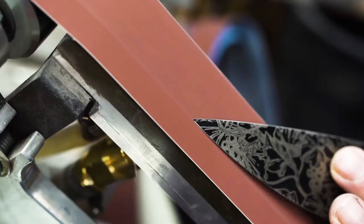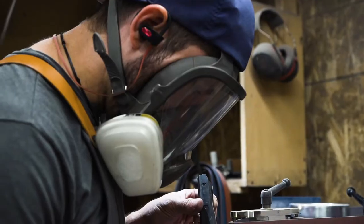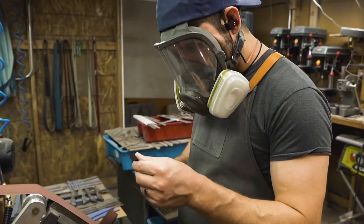My name is Brandon Hampton. I am the owner, CEO and principal knife maker here at Melio Knives. I've been making knives for about 13, 14 years. I've done tactical knives, culinary knives and anything I can get my hands on. But right now what we're going to be talking about is some of the differences between Japanese, German and American steels.